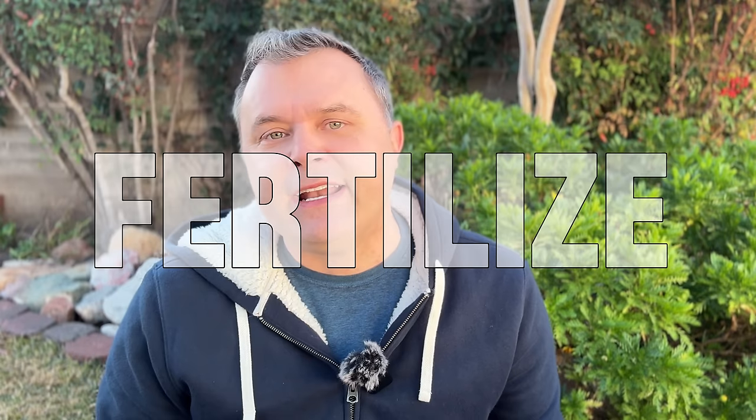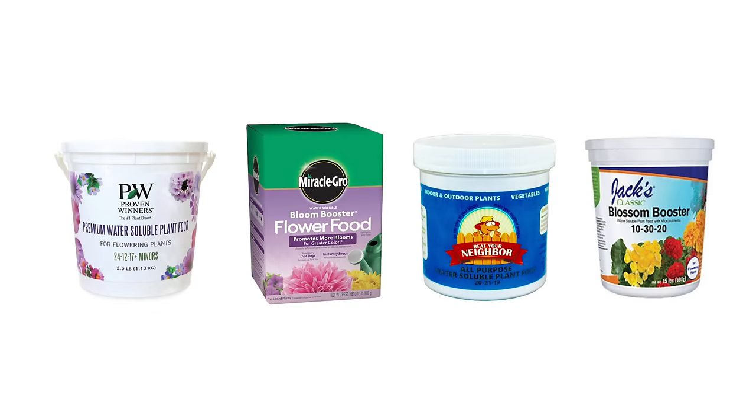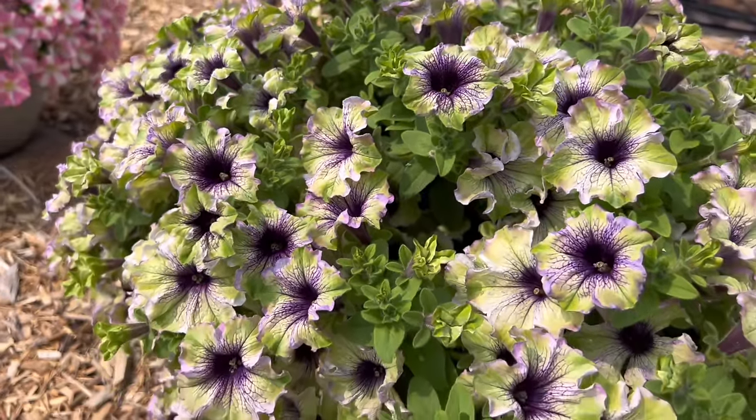The first thing that people underestimate is just how much of a heavy feeder a petunia can be. Petunias love their fertilizer. I often put a time-release fertilizer in there once a month as a catch-all, and I try to keep on a schedule of once per week with a water-soluble fertilizer — like Miracle-Gro, Proven Winners makes one, there's another one called Beat Your Neighbor. I usually choose the ones with the bloom boosters, but pretty much as long as you're giving them some kind of fertilizer they're going to benefit.